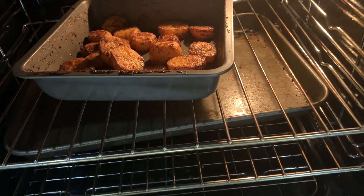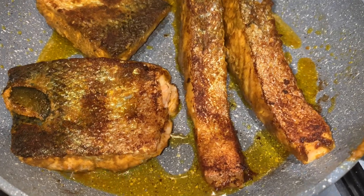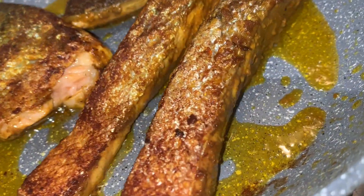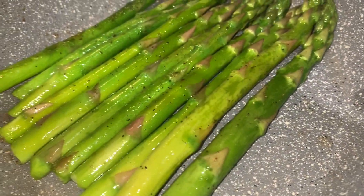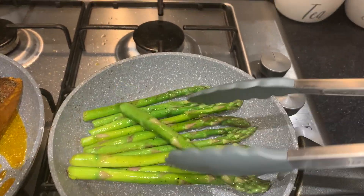Same with the potatoes — 45 minutes — and then I did the same with the asparagus. Once the fish is crisp on one side, skin side down, I flipped it over and did about 5 minutes on the other side. Asparagus takes about 5 minutes, no more than 5-7 minutes roughly.